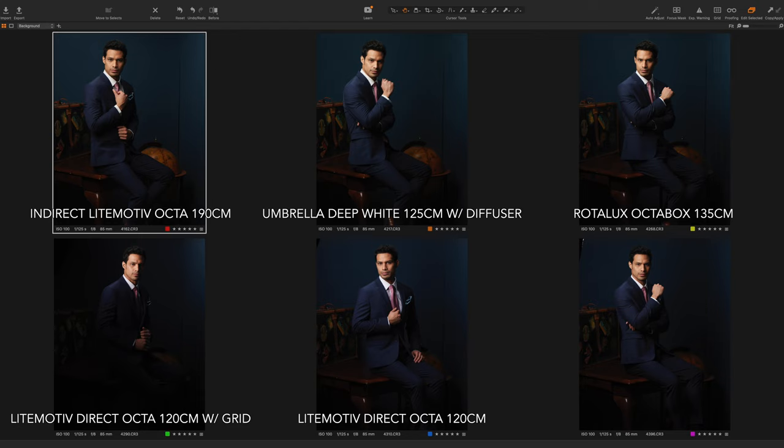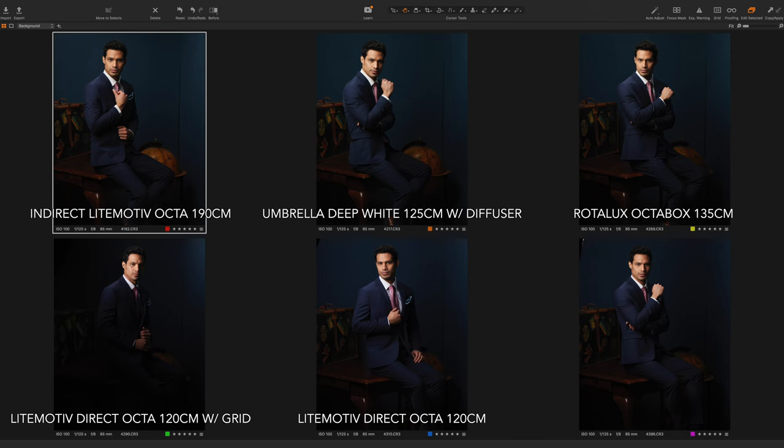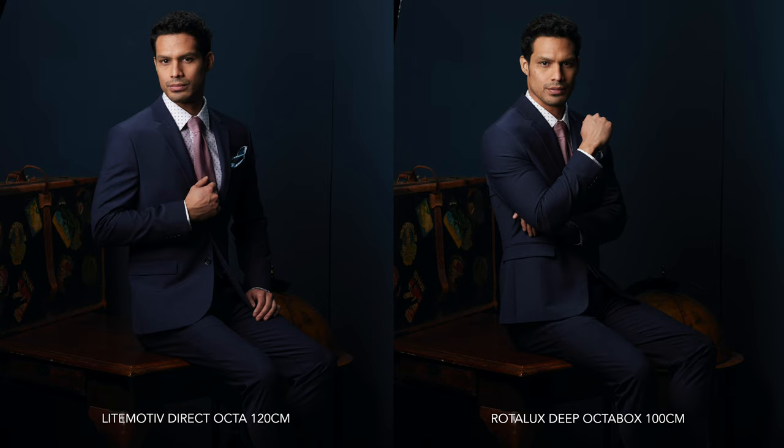Bottom center is the Light Motive 120 and I think this light looks fantastic overall. I'm probably going to use this modifier almost all the time when working with models because it looks very smooth and falls off very gently. I've seen reviewers call parabolic style softboxes marketing hype, but my tests show they are more directional and the quality is excellent — definitely not hype. Lower right is the 100 centimeter deep octabox, which also looks great. This is the modifier I recommend to photographers who can only have one — it looks great, just slightly behind the Light Motive 120.